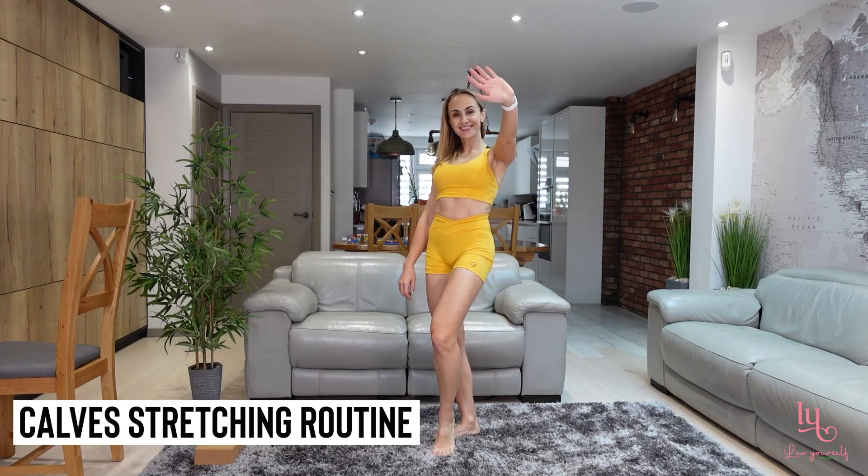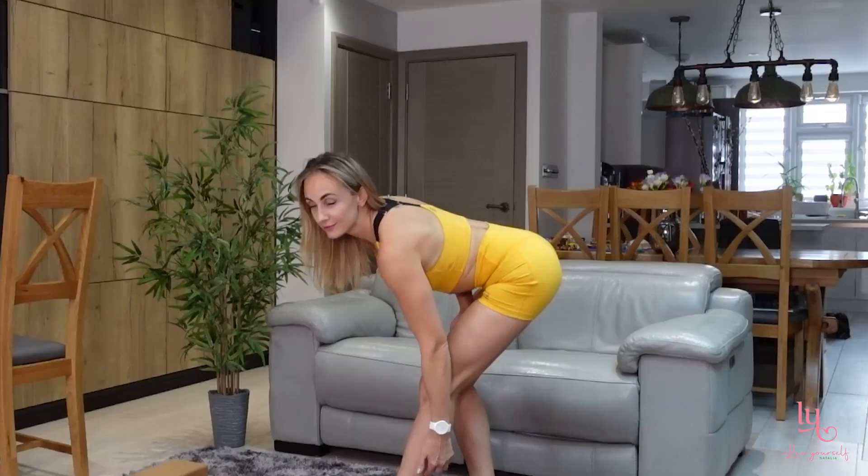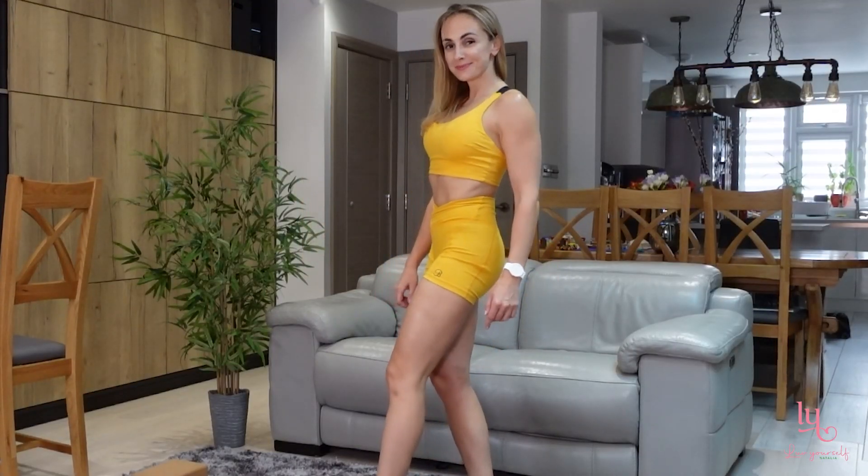Do you experience any discomfort, cramps or even pain in your calves? I'm going to share with you a stretch which you can do daily to relieve those symptoms and eliminate them.